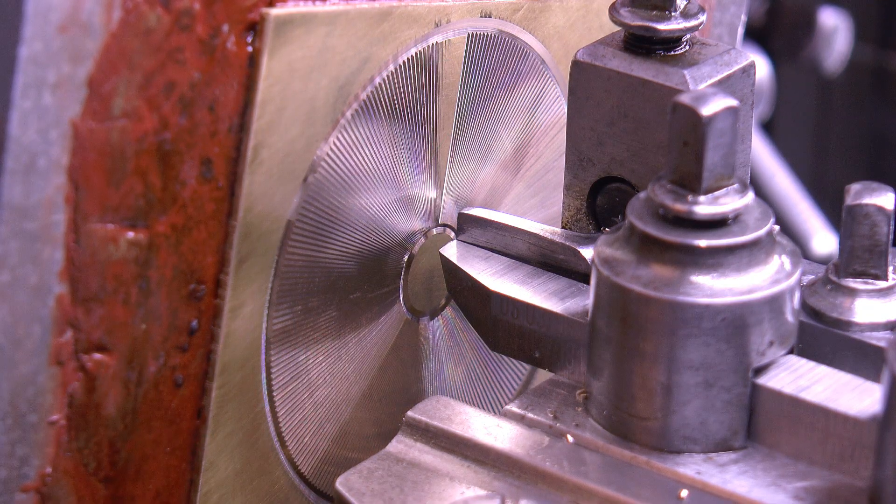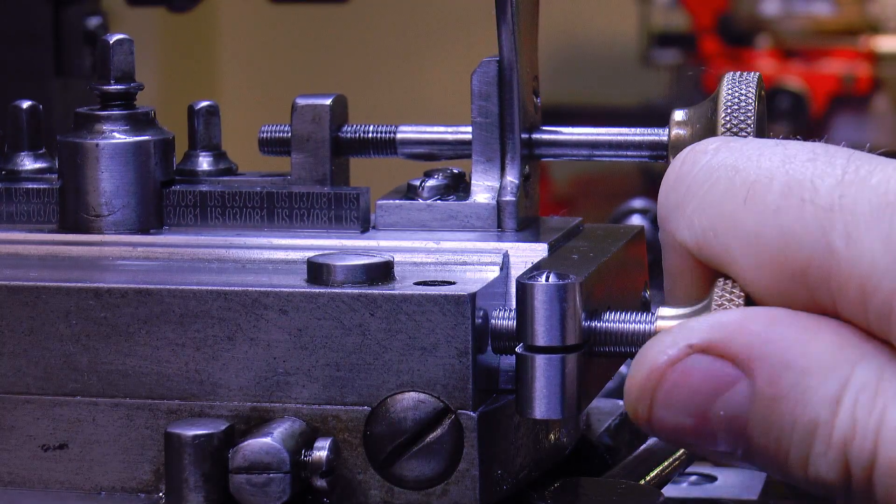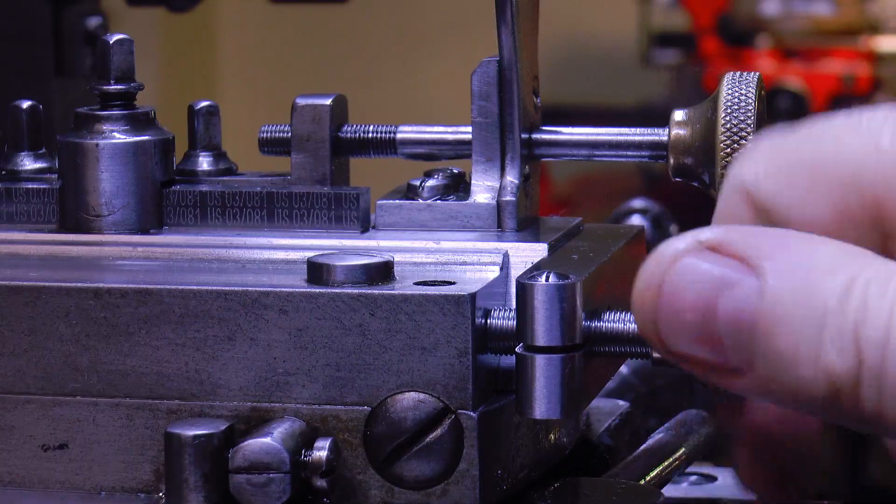The way it's used will vary according to each operator and the situation. But I've found it convenient to engage the stop as close as possible to the point of losing the reference surface, and whilst gently resting the cutter inside the most recent cut.